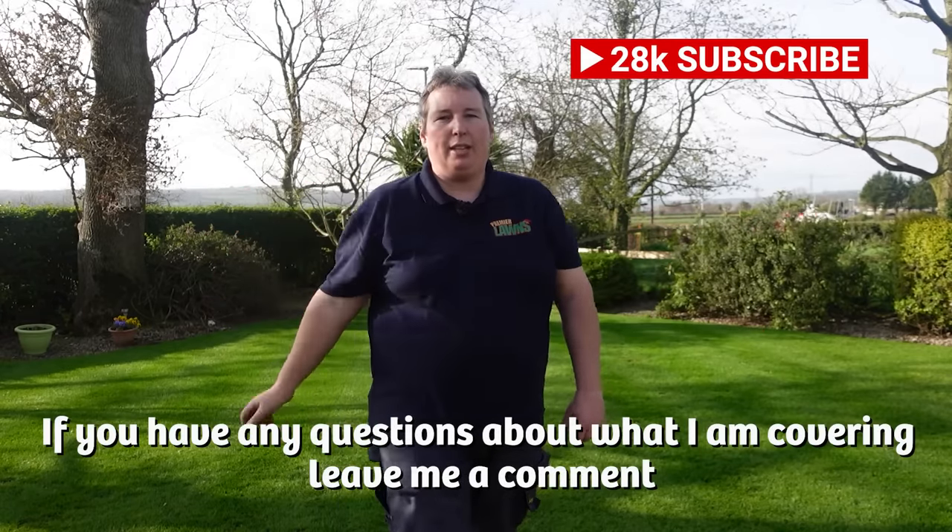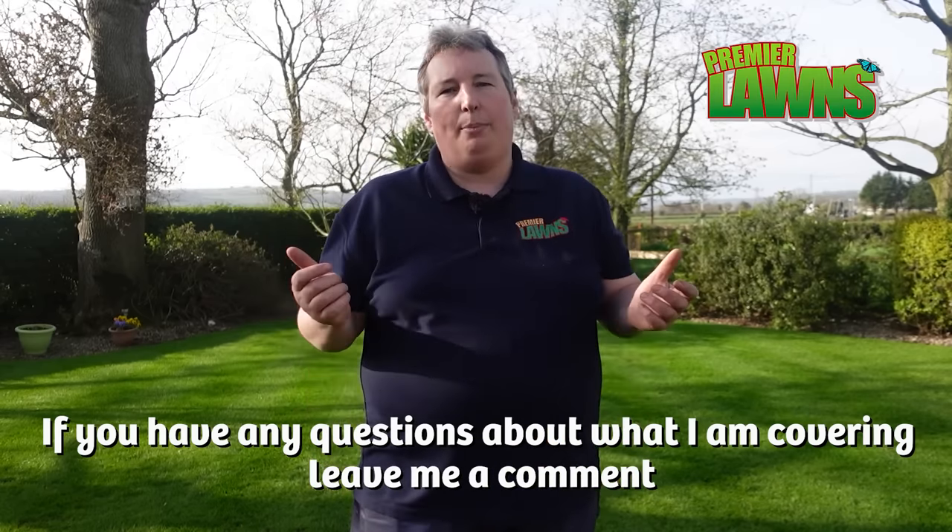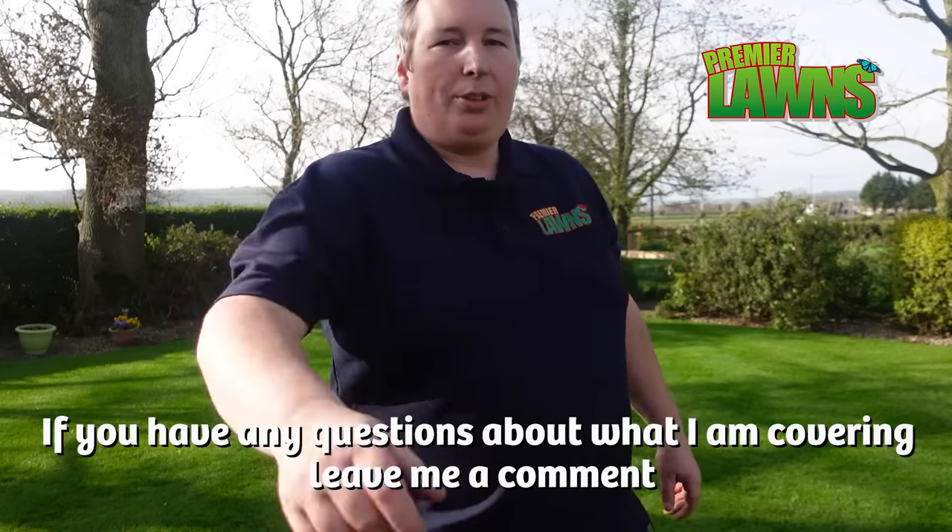Subscribe for more videos like this. I post regular videos on how-to tips and tricks from the trade and how to get the most out of your own lawn. So let's get on with it.